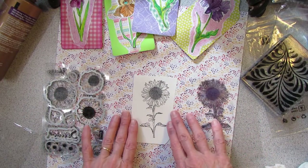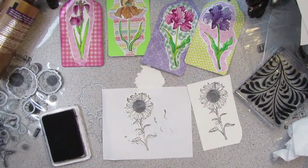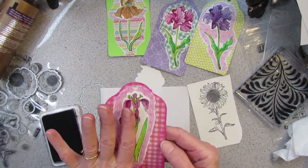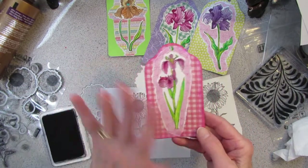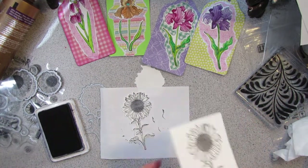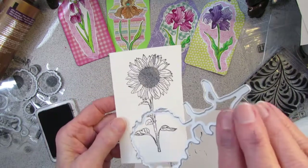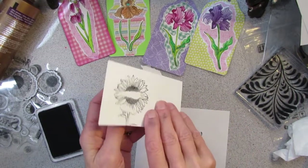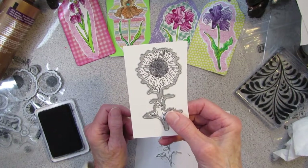So I have my clean stamp. The next thing I did was take my die. I just discovered something interesting here: on the irises, I stamped and then placed the die cuts over the stamp and ran it through the Big Shot machine, and everything was just fine. On the sunflower pack, however, I did a stamp and when I placed the die over the sunflower with the cutting side down, it does not match up. It matches up with the cutting side up, and that will not work at all.